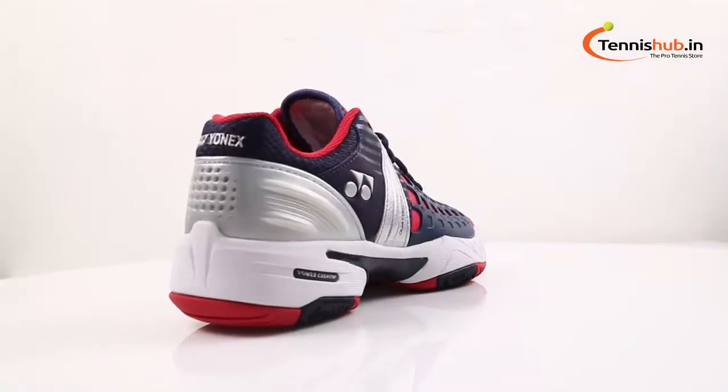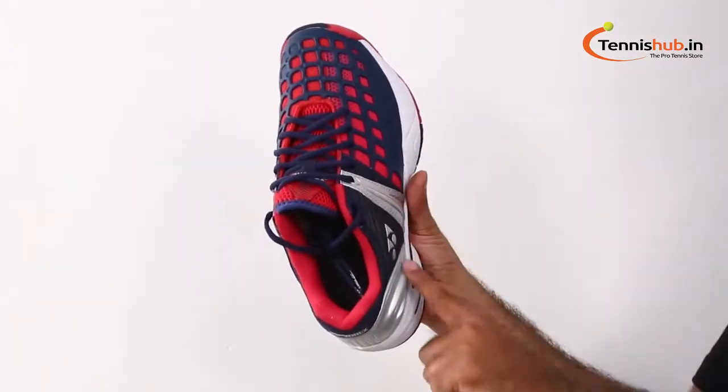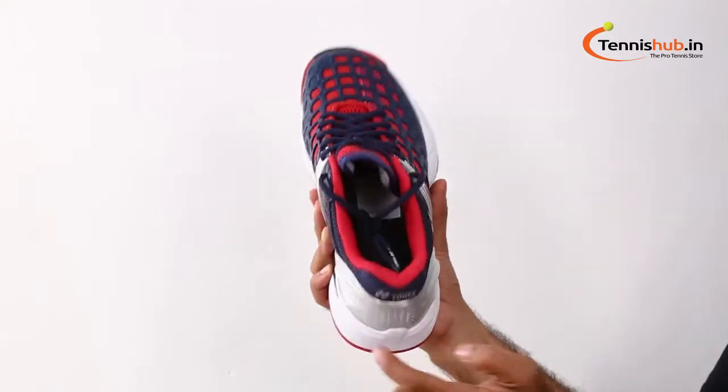Hey guys, this is David from TennisHub.in. Today we are going to take a closer look at this awesome shoe, the Yonex Power Cushion Pro Men's Tennis Shoes. It offers exceptional cushioning, support and stability for the serious tennis player.